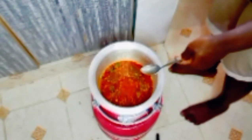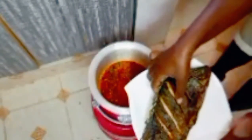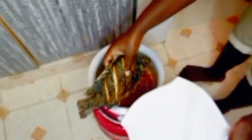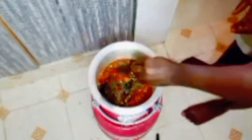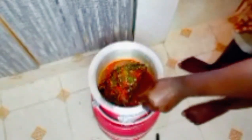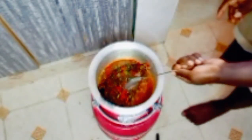We are going to leave the soup to boil first before we add in our fish. Here is where we add in our fish — we add in a little fish here. I need to cut it.